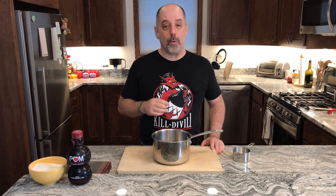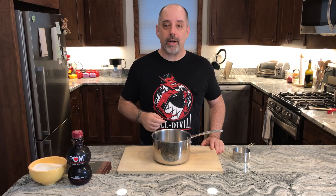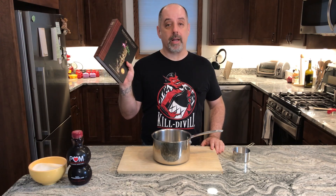The SC in Grenadine stands for Smuggler's Cove. So this is Smuggler's Cove's version of Grenadine, and I got it from their book, Smuggler's Cove, by Martin Cate with Rebecca Cate.